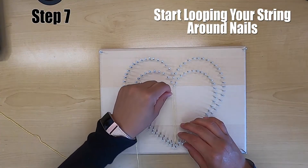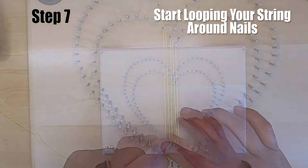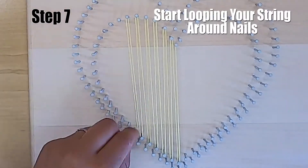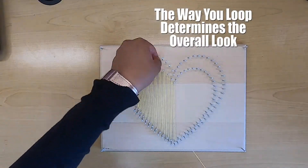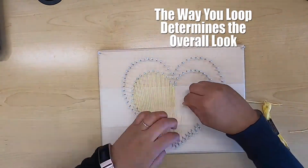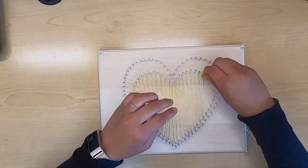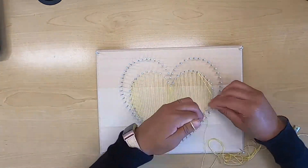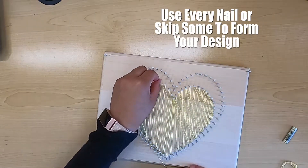Now number seven: you're going to start looping your string around each nail. The way you loop your string around the nails determines the overall look. Here, I'm just going back and forth. The good thing about string art is you don't have to use every nail — you can skip some, which will give you a different look.